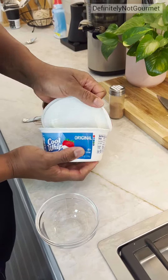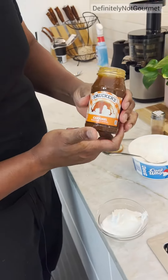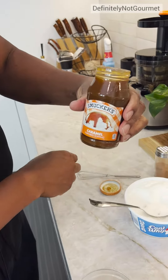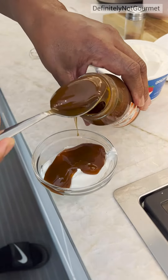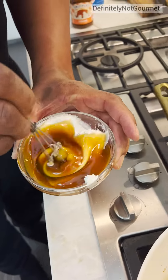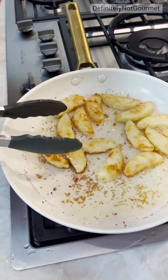I got me some Cool Whip — a nice little spoon of Cool Whip in there. Look at that. Caramel flavored Smucker's — I can drop this in there. And so this is our Cool Whip and our caramel. Nice brown color and you are good.